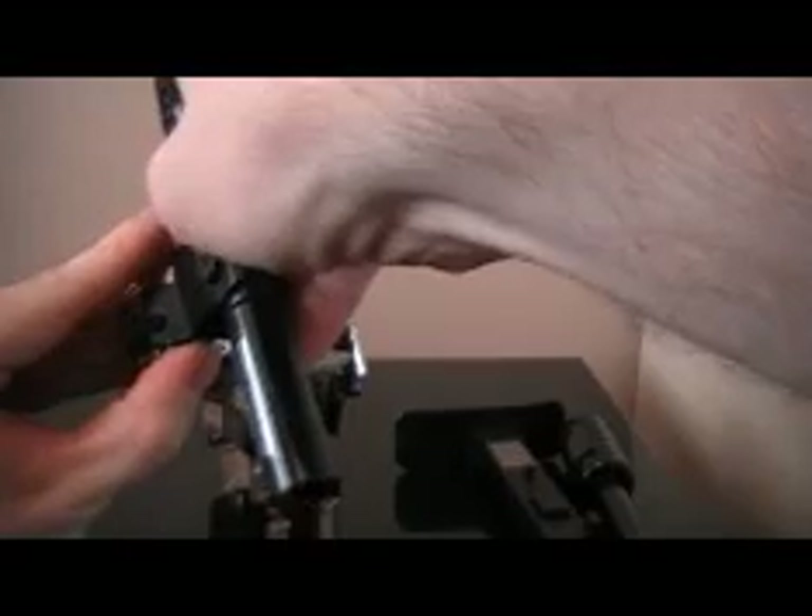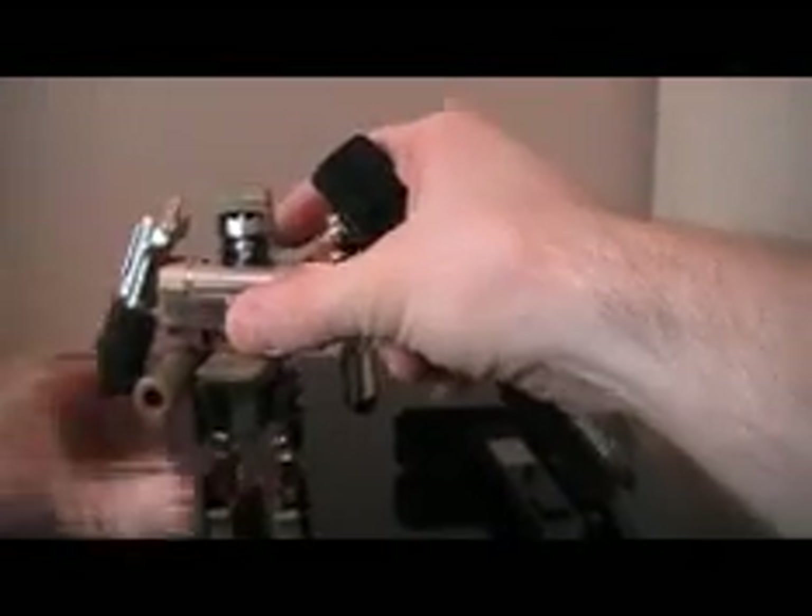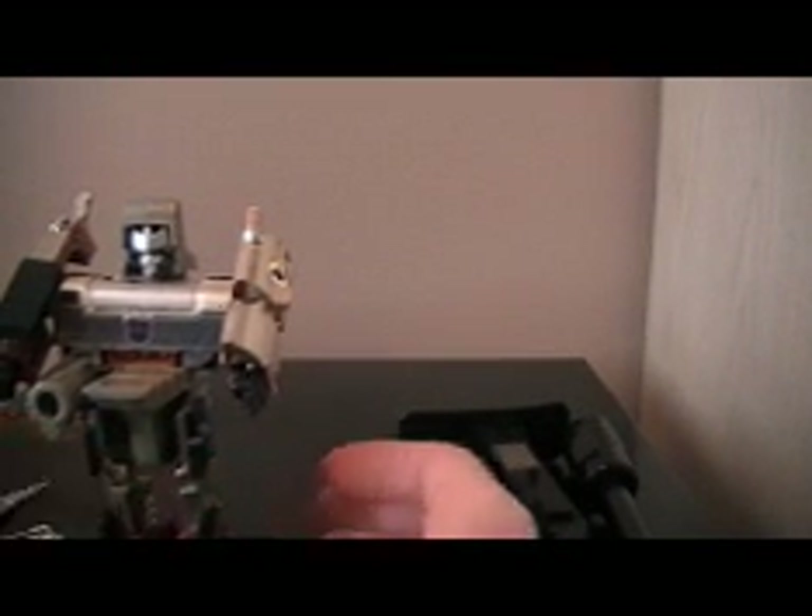He comes with other weapons which they never had him use in the G1 cartoon. It's hard to get him balanced — he just doesn't want to stay balanced — but he comes with a sword right here, as you can see.